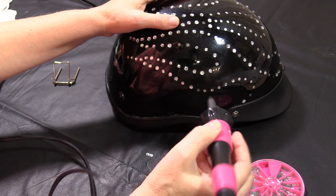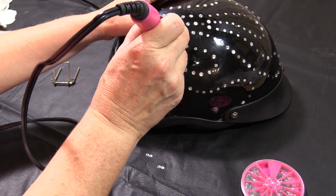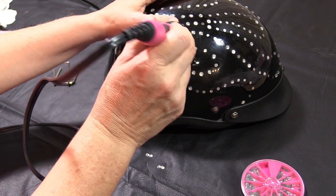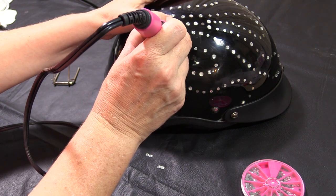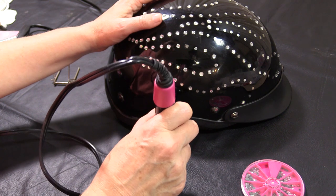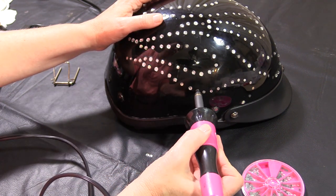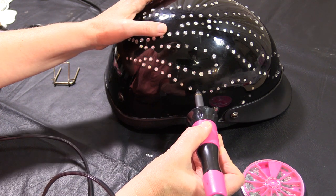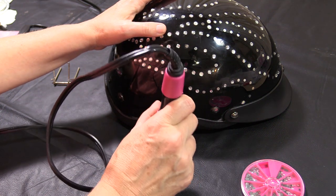I did want to mention, as we put a few more of these on, this is not going to affect the safety of your helmet. You're not scraping into the helmet, you're not making a divot in the helmet — you're simply applying something to the top. It's really no different than somebody that applies stickers or airbrushing on their helmet. My helmet came already blinged out, so I know that it's not a safety concern.